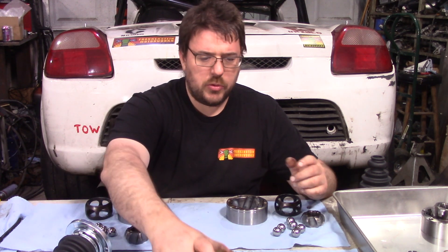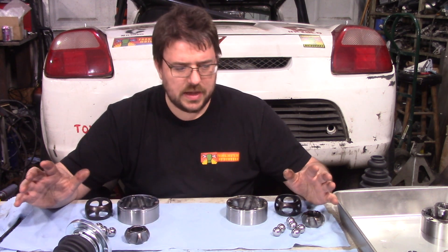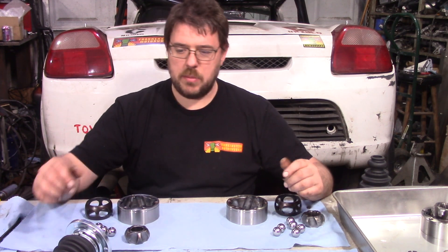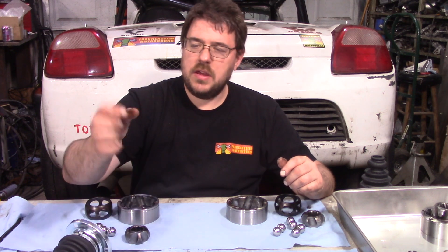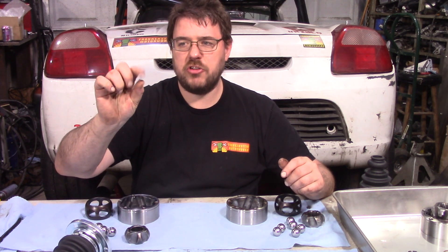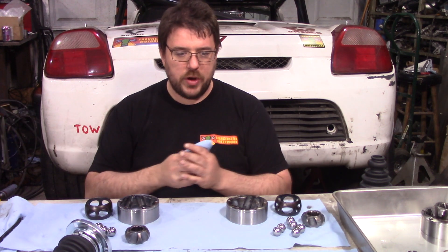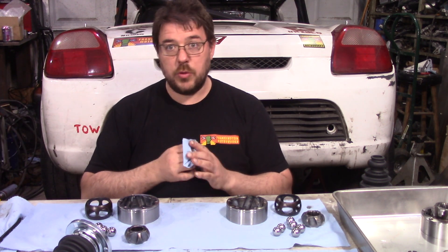And this one here is the most discolored. So I'm going to go ahead and say that the reason the grease changed color is because of contamination, and if you feel it, it's still very much grease. These things have not gotten to the point where they're so hot that the grease has broken down.